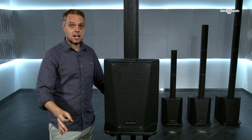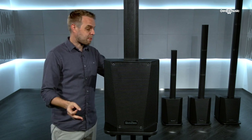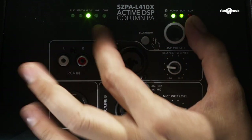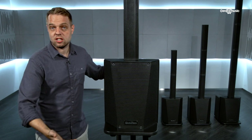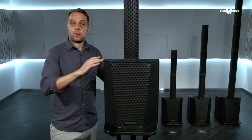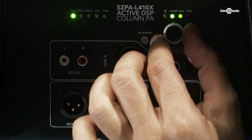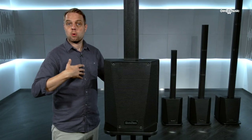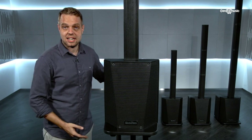The other great thing about this speaker are the DSP settings — that's a digital sound processor. On the back here, we have this large control, and as we move it, the lights across here move. These denote the different tone settings or frequency settings that we can put the PA on. The first one is flat, which means the PA sound is completely neutral — you can put pretty much whatever you want into it and the PA will replicate that sound exactly as intended.